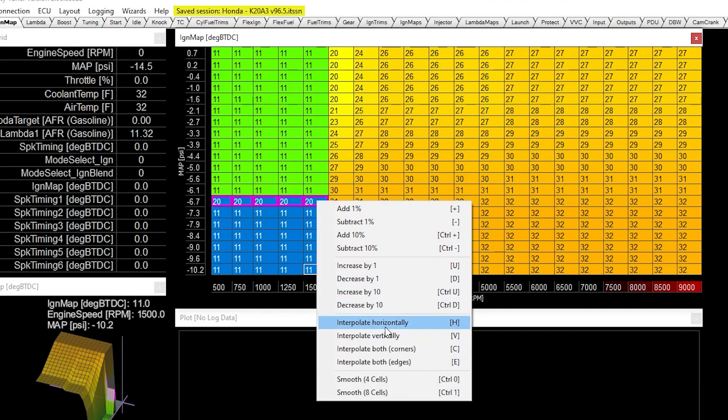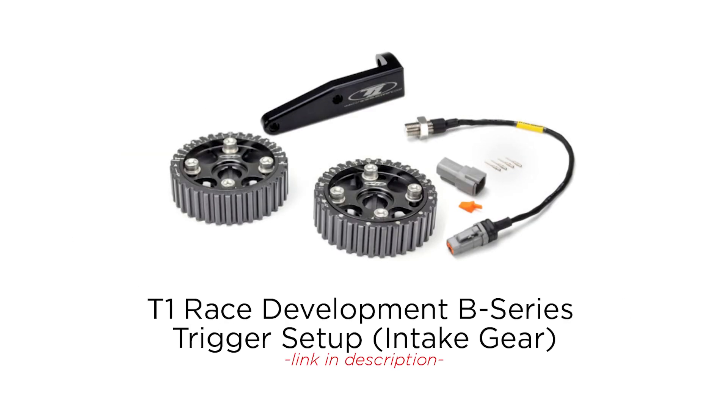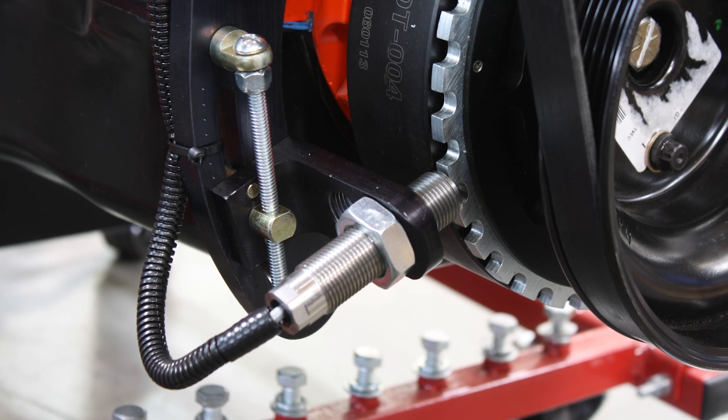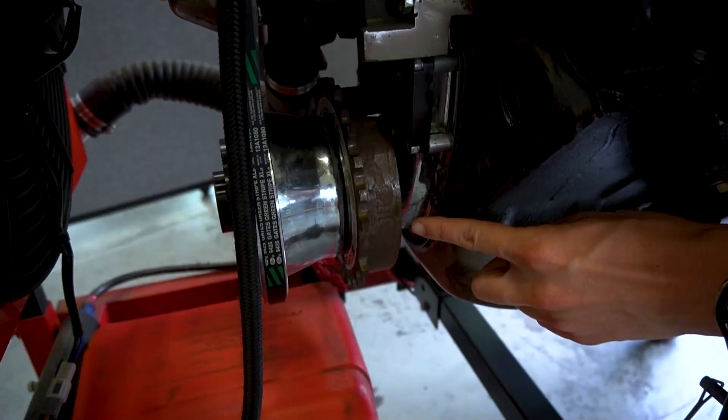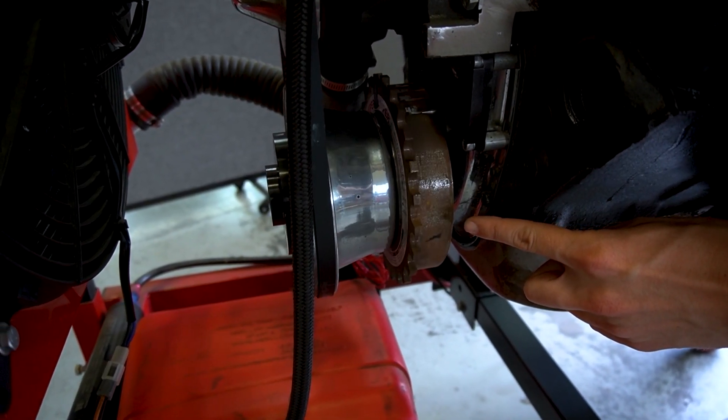Syncing the ignition timing allows the ECU to know where the engine is at any given point. It lets it know where that TDC point is, so when you command 10 or 15 degrees of timing, it hits at the right point. This is essential for any engine but is especially important when you're using a universal trigger pattern. This includes things like RBs using the AEM cast disc, T1 triggers on your Hondas, or a universal trigger pattern on a custom application. In this case, on our small block Chevy, we have a cam and crank sensor located on the cam gear that outputs a cam and a crank signal to our ECU in a 12 crank, one cam pattern.